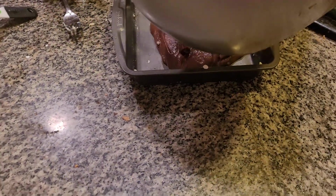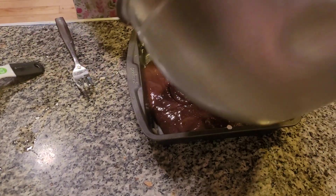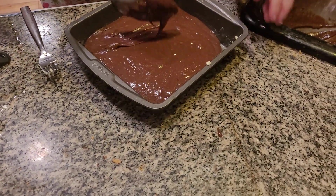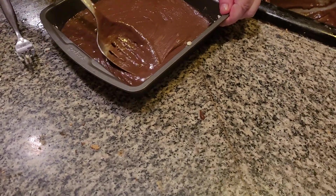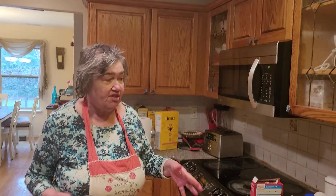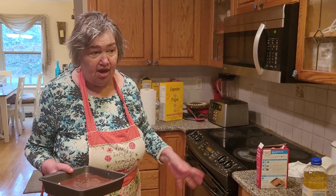Now we're going to put this in the oven and cook this for about 15 to 20 minutes. You oversee your child when they go near the oven — mom, you should be the one to open the oven. The oven is very hot.